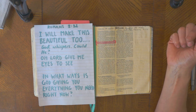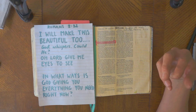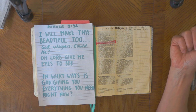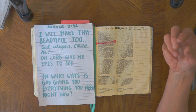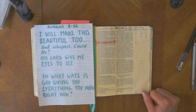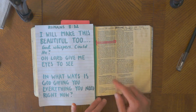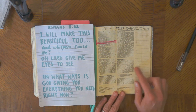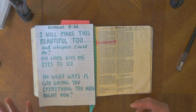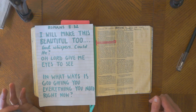I've written out the questions she highlights through this text — about God making things beautiful and the question 'In what ways is God giving you everything you need right now?' If you're doing this on your own, it's really good to spend time thinking that through, pondering and chewing it over before you crack on with Bible journaling. I've done a bit of pencil highlighting on some words, because the words I want to emphasize here are 'all things' — this is God's promise to us, not just the things we want but actually everything.